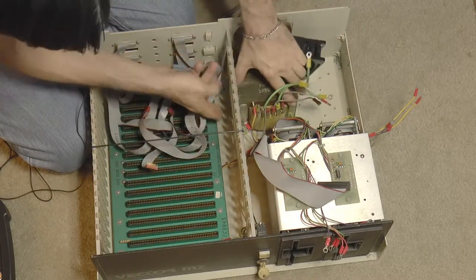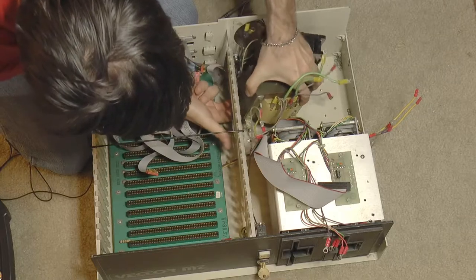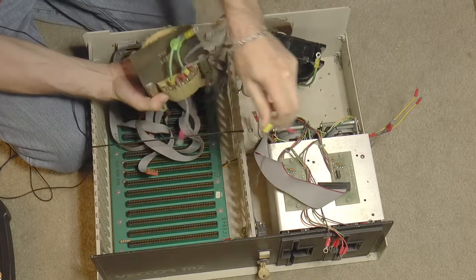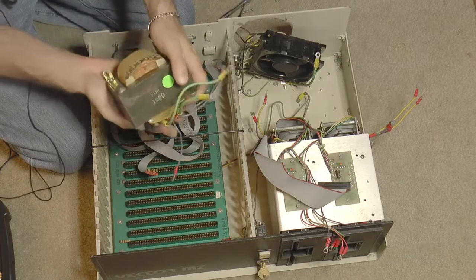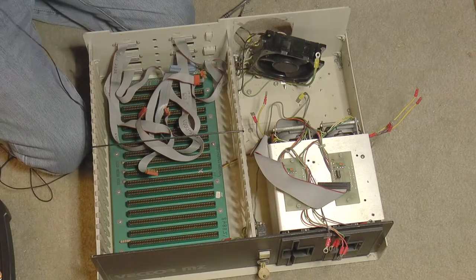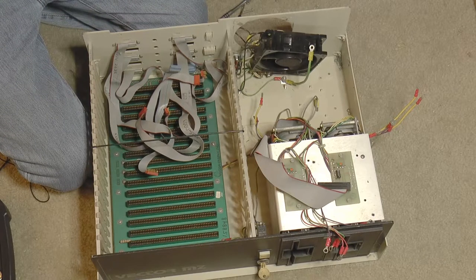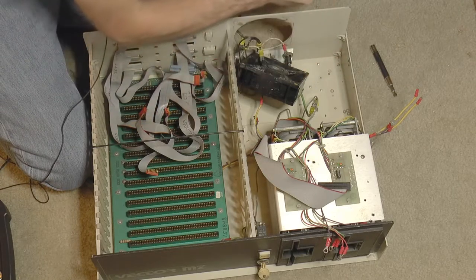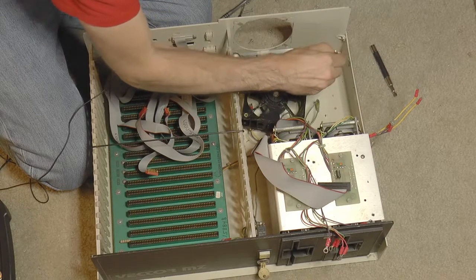So we lift the transformer up and out — there's the huge, enormous transformer. I'll probably just end up putting all this hardware in a baggie to keep it safe.